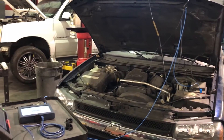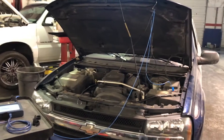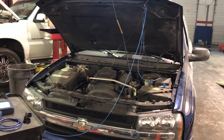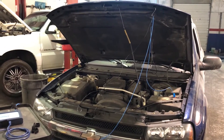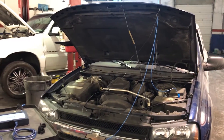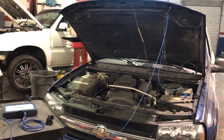Hey guys, this is an instructive video. I want to show you how to do a battery test with a PicoScope. It's very easy and simple, and it's probably the easiest way you can sell a battery to a customer that doesn't understand why it needs it, because this is just a 100% test.